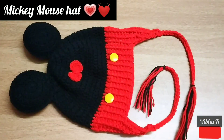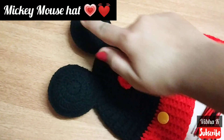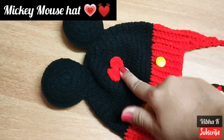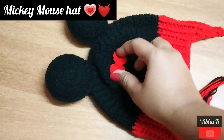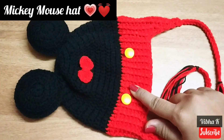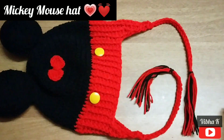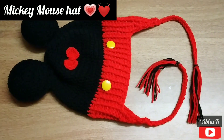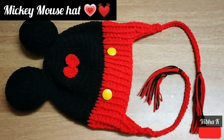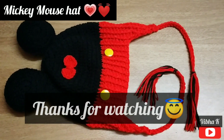I have completed making the hat. I have attached the ears and also attached a bow — you can see the link in the description on how to make this bow. I have also attached two buttons. This completes making the hat. I hope you like this video; please like, share, comment, and subscribe to my channel for more videos like this. Thanks for watching.